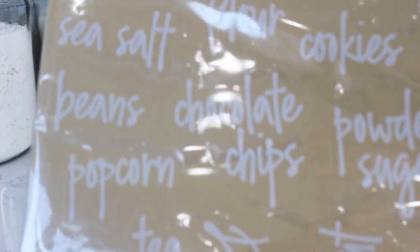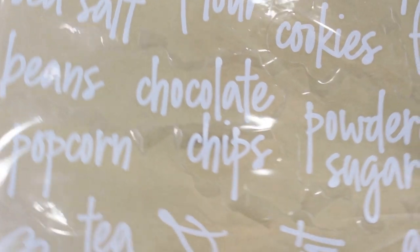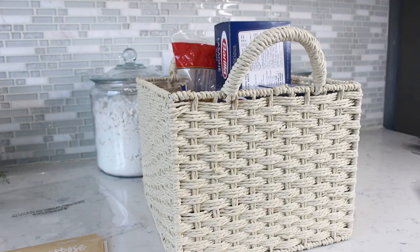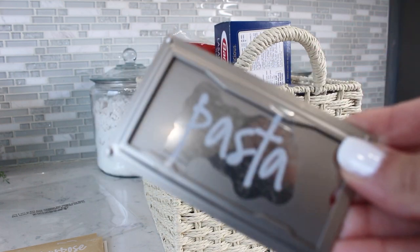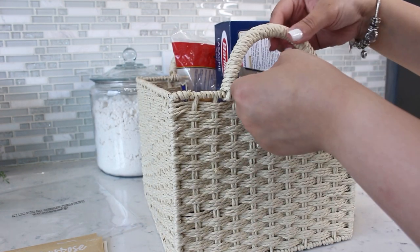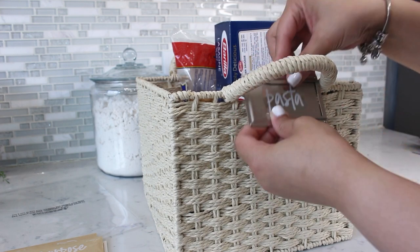I ordered these great labels from Amazon to give my pantry a cute and cohesive look. This basket is for my pasta — I don't decant my pasta because I use the whole box all the time, except for lasagna. These metal bin labels are from Target.